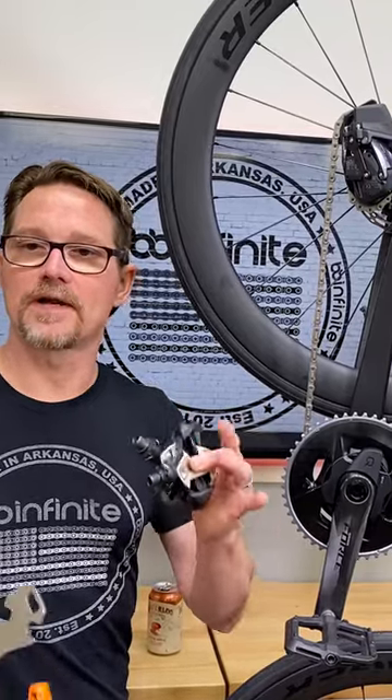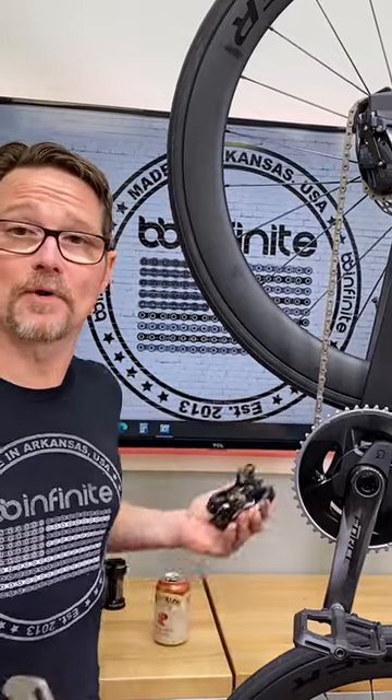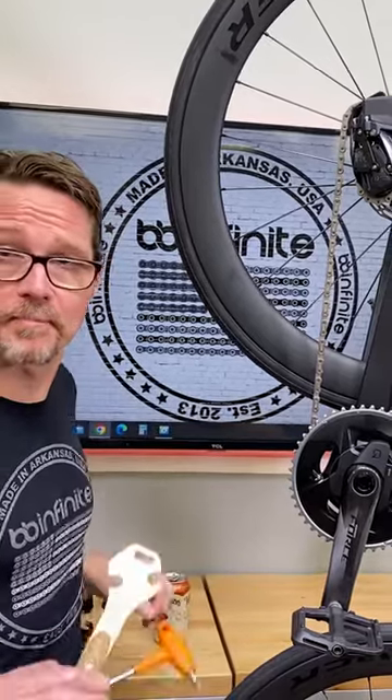Pedals come left and right hand threaded — one is left hand threaded, one is right hand threaded. You don't even really need to remember which is which because everybody gets discombobulated anyway.